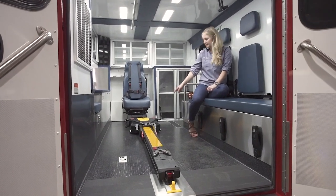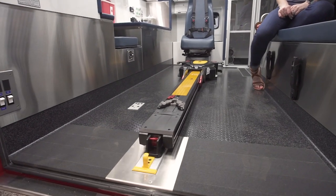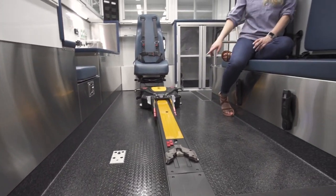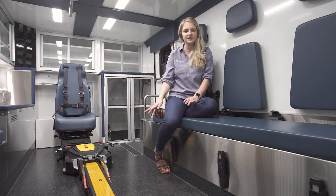Bay County has chosen to do the Stryker power load, which makes it easy on their paramedics' backs because it auto loads for them. We've also done the Lauan Coin Onyx flooring. It has a little bit of a no-slip grip on it and it's also easy to clean.